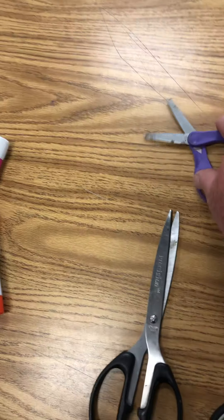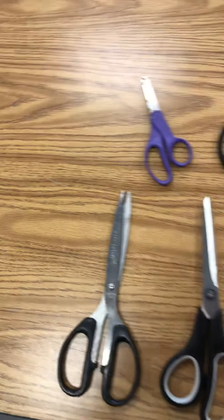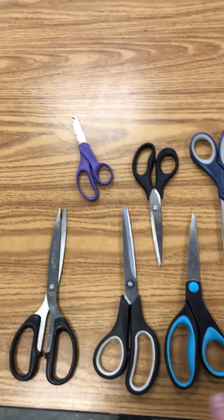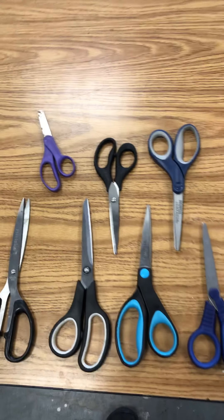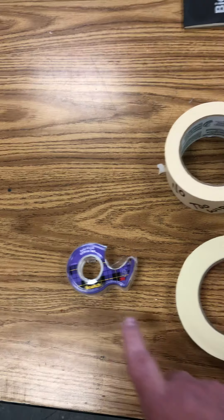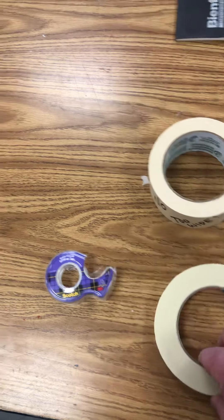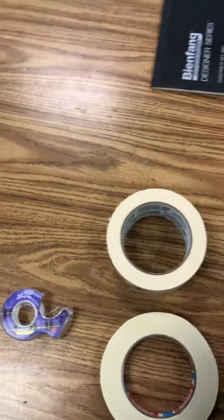For scissors, stay away from little safety scissor types — those were for second grade. Try to find a better pair of scissors around the house, but don't use your mom's fabric scissors, as that will dull them and they won't cut cloth anymore. Find a good pair somewhere in the house. You'll also need tape: clear scotch tape and masking tape about three-quarters of an inch wide — do not get the thicker, wider stuff.